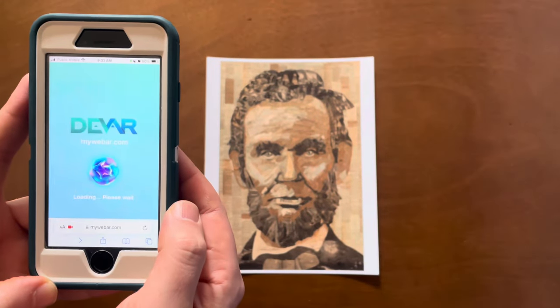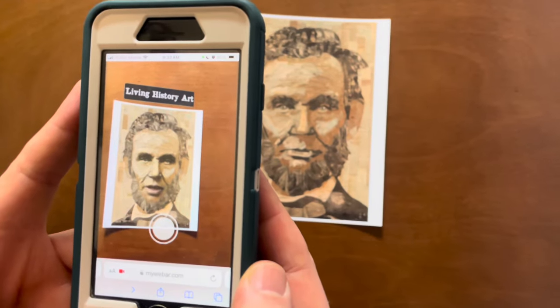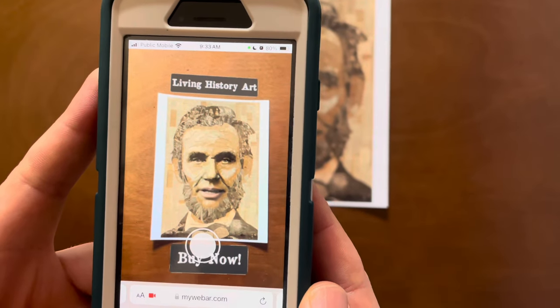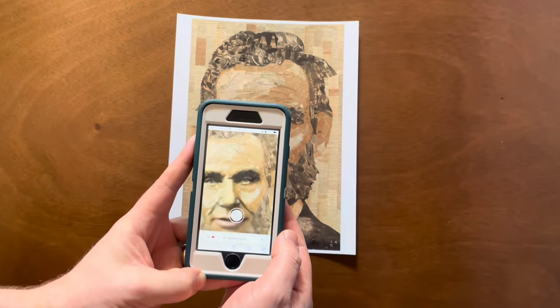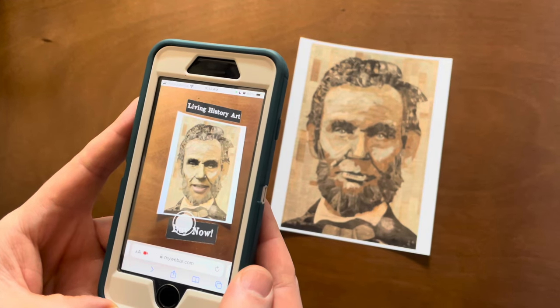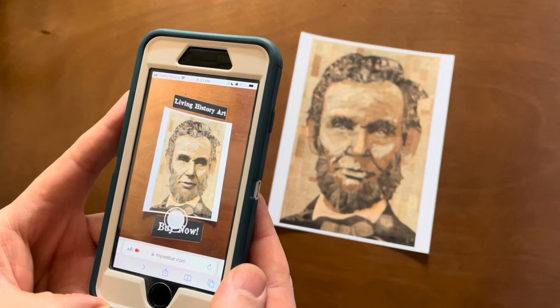Now quickly, before we let you go, there is something special. You've made prints of this Lincoln piece and people will eventually be able to purchase them. So we click 'launch project' and you just allow your camera to see it, line it up with Lincoln — and it brings up an augmented reality reading of the Gettysburg Address: 'Four score and seven years ago, our fathers brought forth on this continent a new nation, conceived in liberty and dedicated to the proposition that all men are created equal. Now we are engaged in a great civil war testing whether that nation or any nation so conceived and so dedicated can long endure.' One of the most famous speeches in American history.